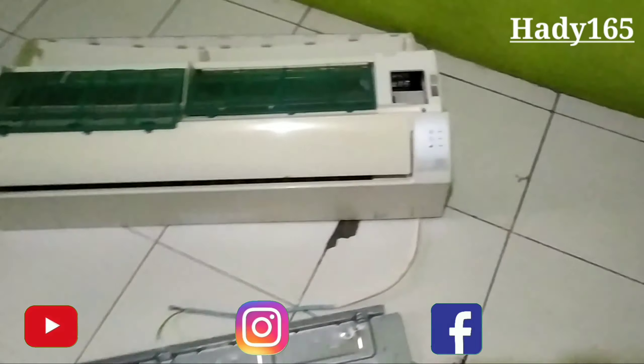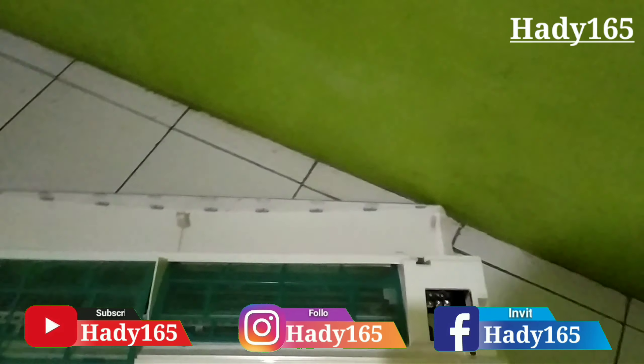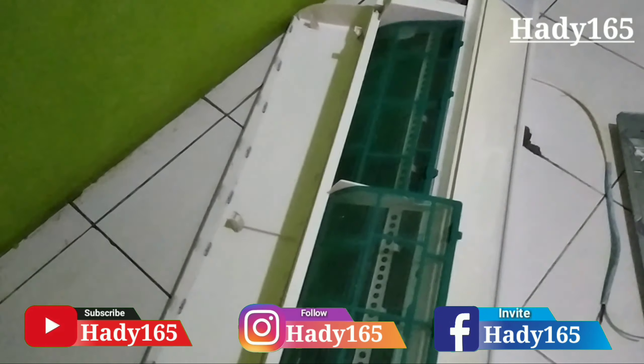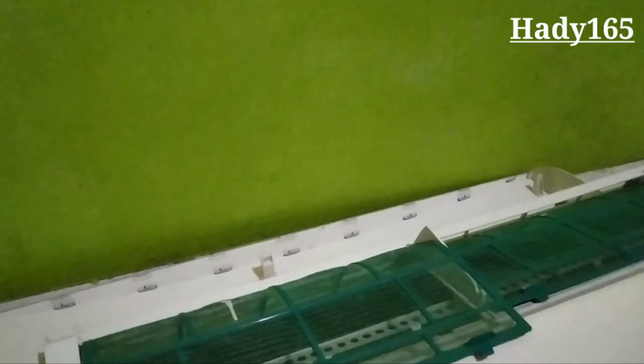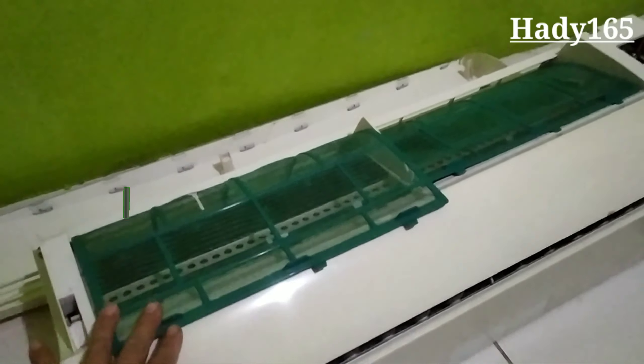Oke, ketemu lagi dengan saya di channel Hadith165. Kali ini saya mau bikin tutorial cara membuat kipas angin dari AC bekas.